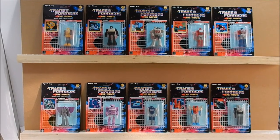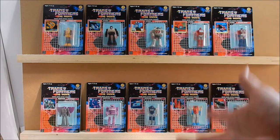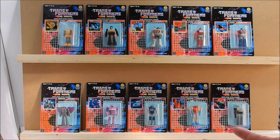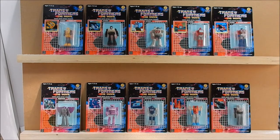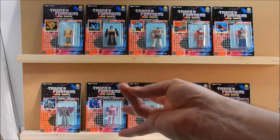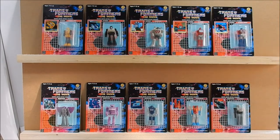Most of you crybabies out there — oh, my childhood was ruined — well, get on with it. Things have to change, things have to evolve. Level up. For me, season three, season four — if you didn't move on, we wouldn't have had Power Masters, Head Masters, Action Masters. I kind of wish they kept going like they did in Japan — that would have been really cool.